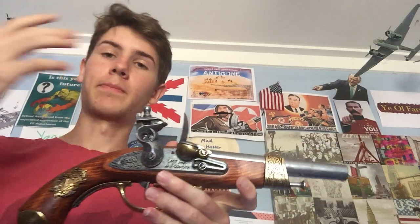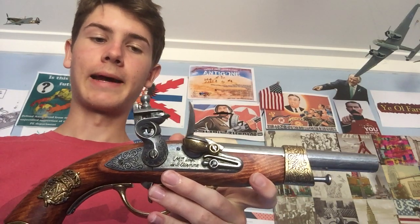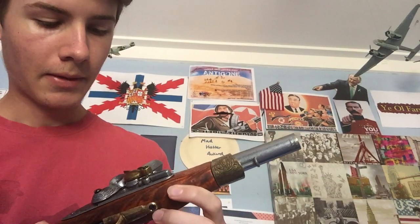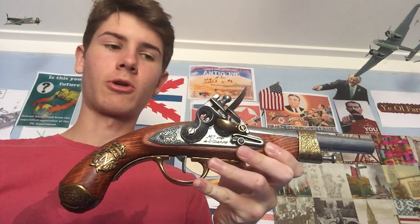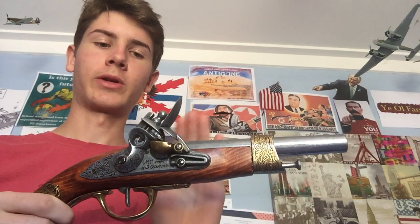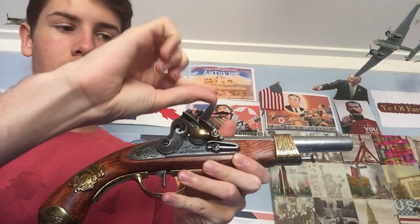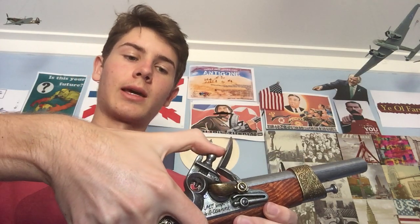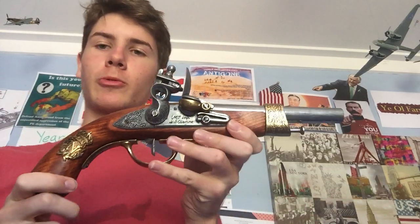So those are the main components of the flintlock system — I nearly said matchlock there. Now how does it work? I'll just discharge it to start. I'm not going to talk about loading today — perhaps in another video — but imagine everything is loaded: bullet and powder in the barrel. First, into this pan here you pour a little bit of gunpowder, just enough.